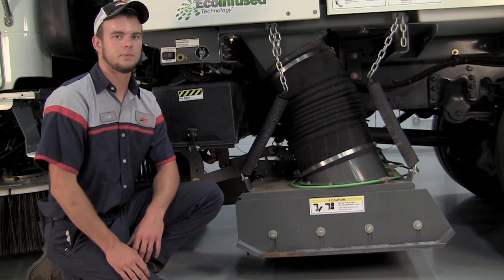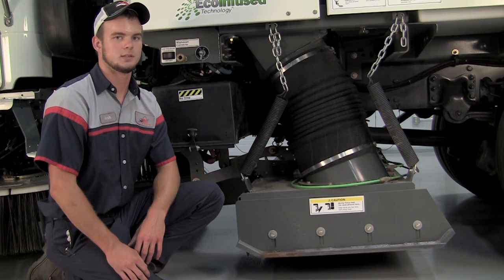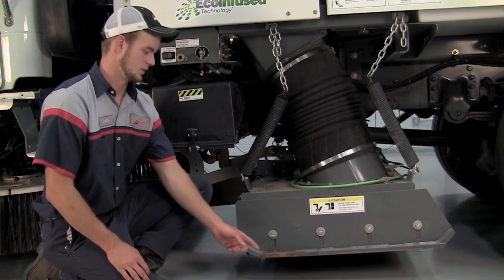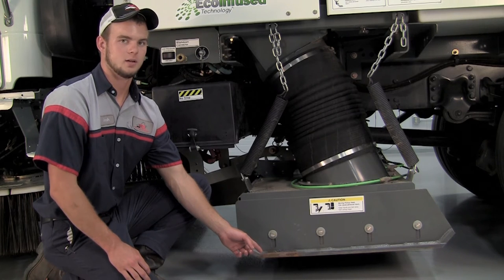Lastly, we want to keep in mind when we're out on our sweeping routes not to ever exceed a 10 mile an hour sweeping speed. If you do exceed 10 miles an hour, you will prematurely wear out sweeping parts, such as this dirt shoe. You can see that the paint is peeled off of it — this is an early sign of a prematurely worn dirt shoe.